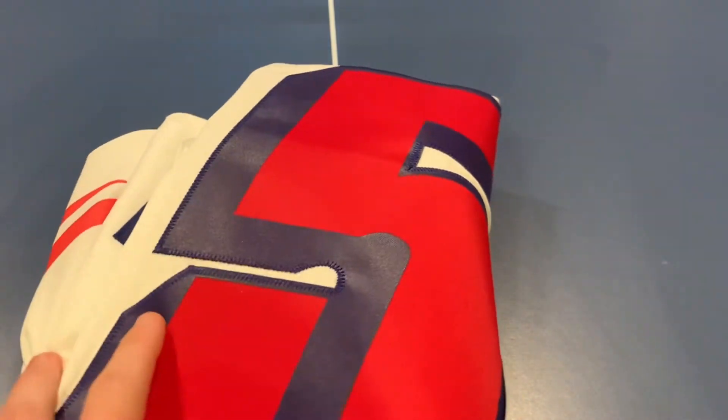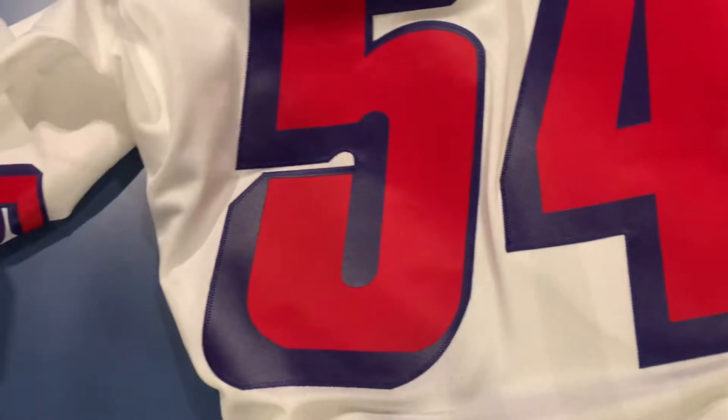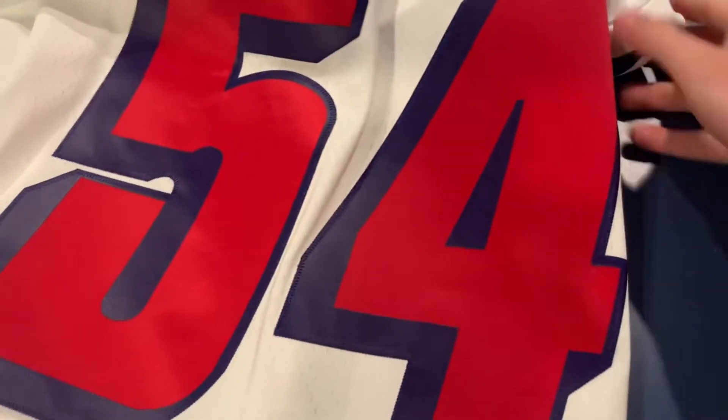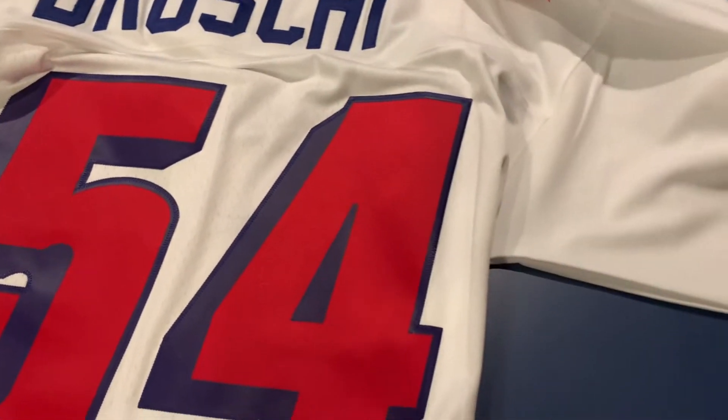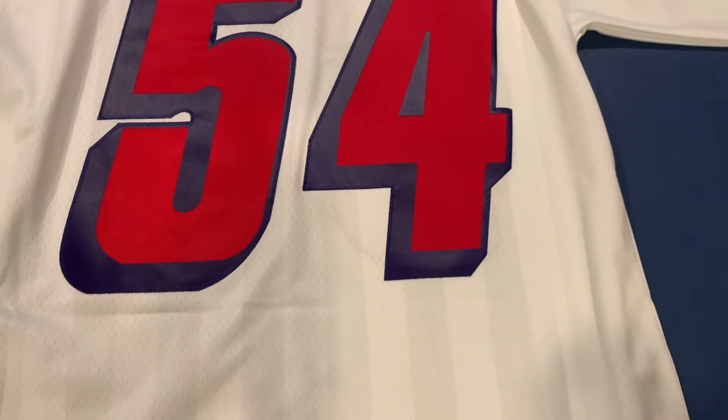We got it here — unfold it. Oh yeah, this is a really nice jersey. With the tripod, unfolding it because I didn't have a good angle there. Let's start with the back side — we got the back right here, 54, you can see the 90s style and the red number.